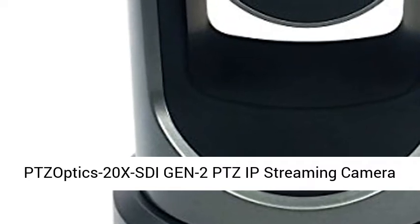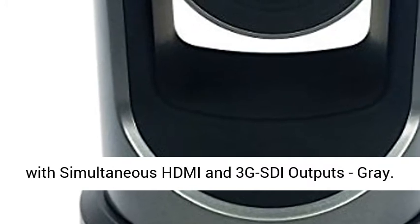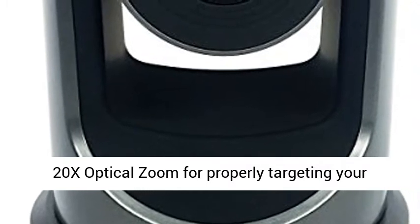Soptics 20x SDI Gen 2 PTZ IP Streaming Camera with Simultaneous HDMI and 3G SDI Outputs, Gray. 20x Optical Zoom for properly targeting your subject.